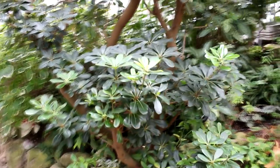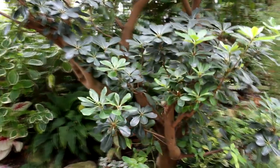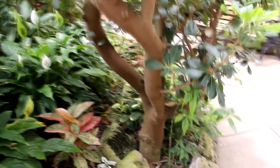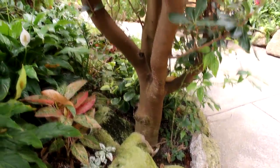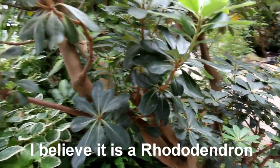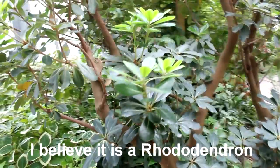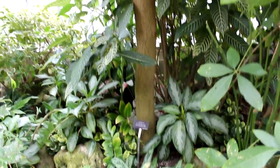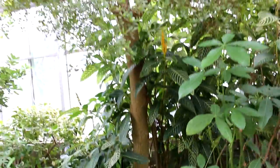I know what this tree is but I can't think of the name of it, but it's got a really nice thick trunk down below — I'll have to look up the name when I get home. Here's an ornamental black olive tree with a spectacular canopy.